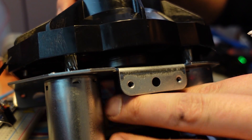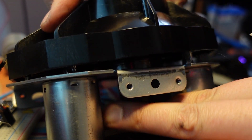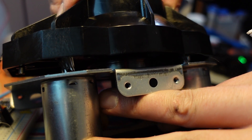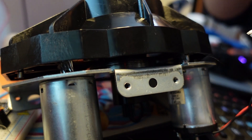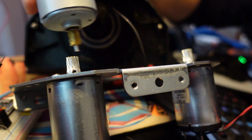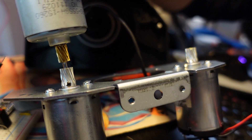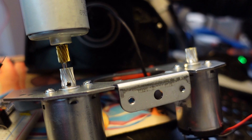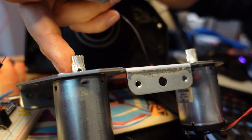I've hit roadblock number one: the new gears are a little bit too thick and the assembly just won't fit back in. The motors fit into the hole fine, but the gears are just a smidgen thicker than the old ones. You can in theory shave them down, but that's not an acceptable solution, so I'm going to look for thinner gears.